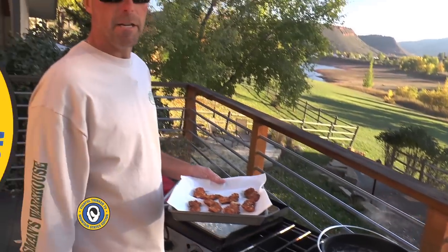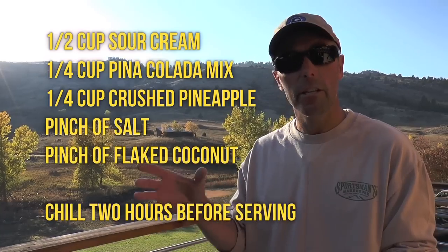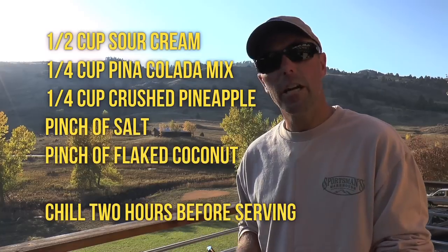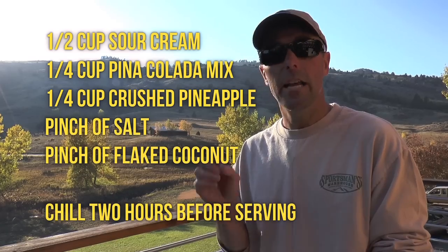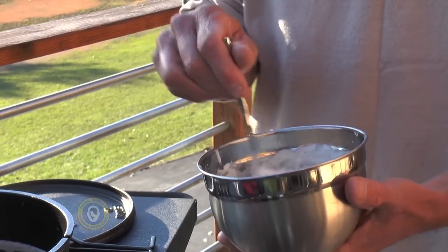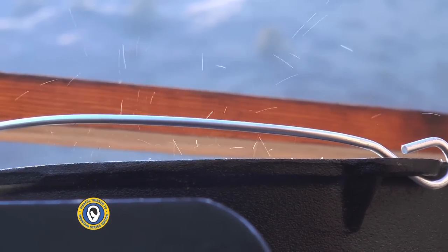The dipping sauce is a key component of this dish — it adds a really distinct island flavor. It's basically about a half cup of sour cream, about a quarter cup of non-alcoholic piña colada mix, a quarter cup of crushed pineapple, a pinch of salt, and a little bit of flaked coconut. That's all there is to it. It's really thick and robust. I put it in the fridge to chill for a couple of hours so all the flavors come together.